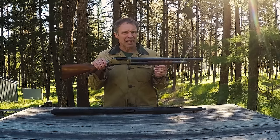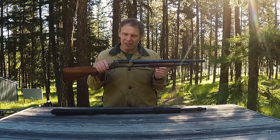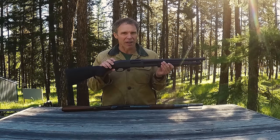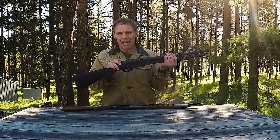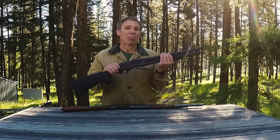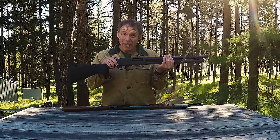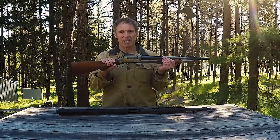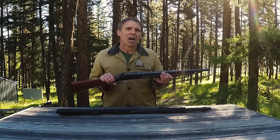That's the basics of how the 1897 works. In my opinion, there are a couple of real advantages to this design. On guns like the 870, when you put a round in the chamber the internal hammer is cocked, and if you store it that way for very long periods of time you can weaken the hammer spring. I have seen guns that no longer shot reliably because of that weakening. On the 1897, there's no pressure on the hammer, so the hammer spring won't weaken due to years of being left with a round in the chamber.